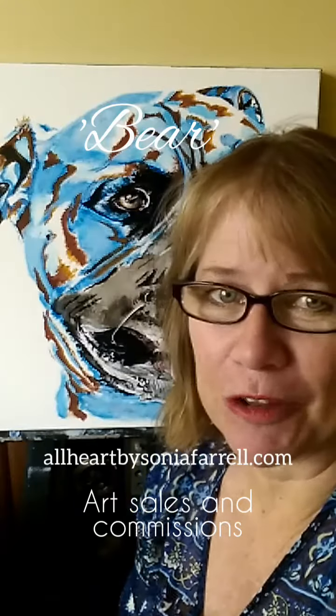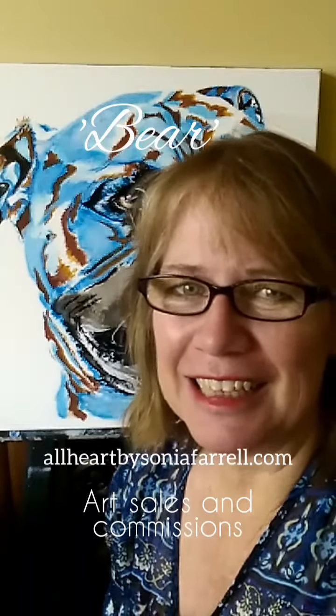My Facebook page is Petz Portraits by Sonia Farrell — the 'pets' is spelled P-E-T-Z, not with an S. Or you can check out my website at www.allheartbysoniafarrell.com.au.